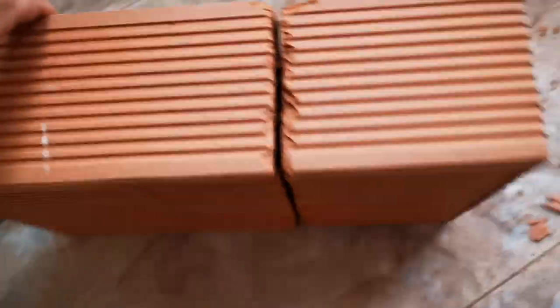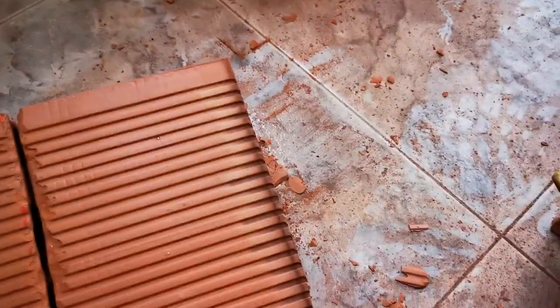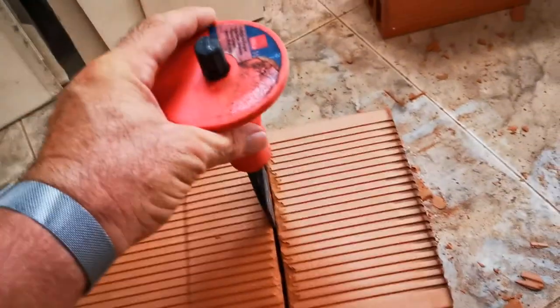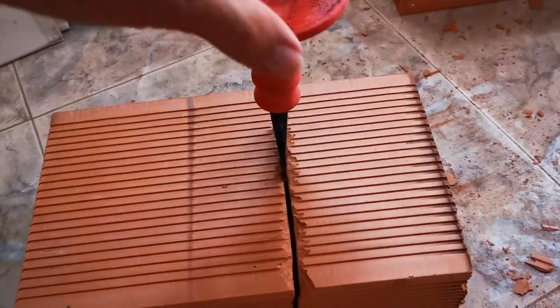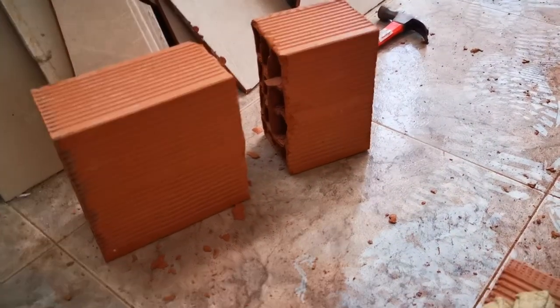So cut all the way round, and then to break off the other edge, I'm literally using one of these — putting it in and giving it a good few taps going round each face, and then it breaks away.